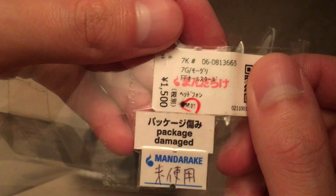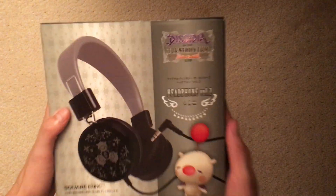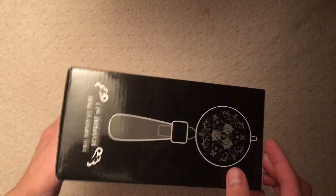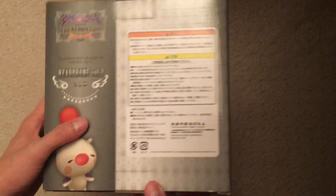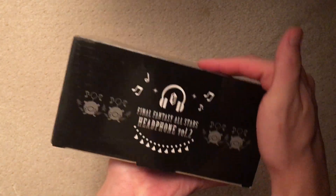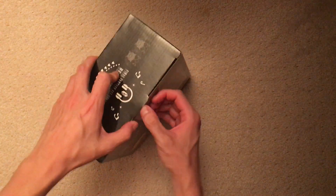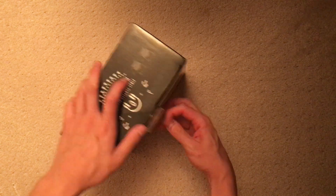What did the stickers say? Package damaged. Yeah, just the packaging should be damaged, but it looks pretty good to me. What do you guys think? There's the box. I had to wipe off some dust I'd been gathering, but I didn't notice any scuffs or anything, really. I don't know the quality of these headphones, but hopefully they're clean and all, since it is a used store.